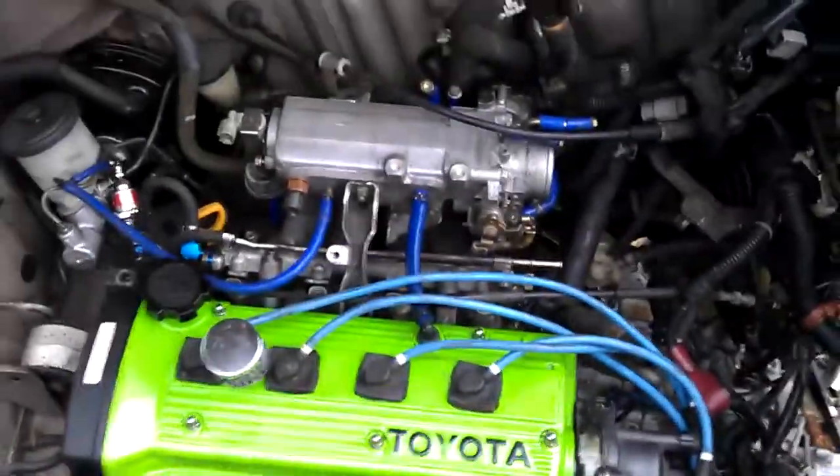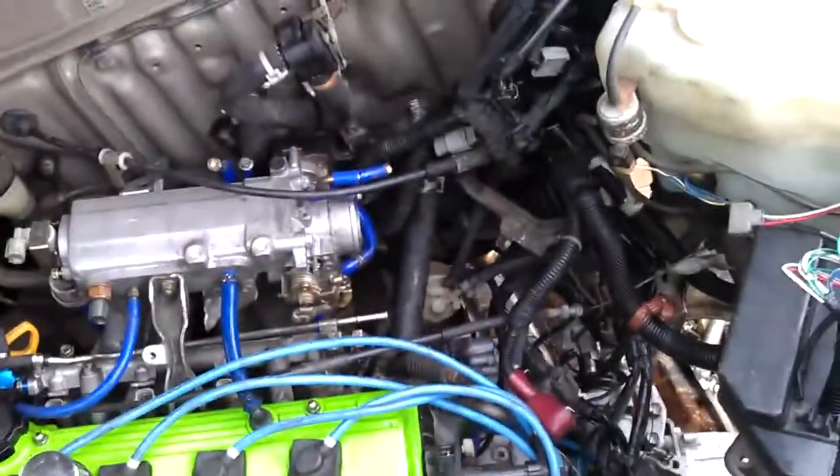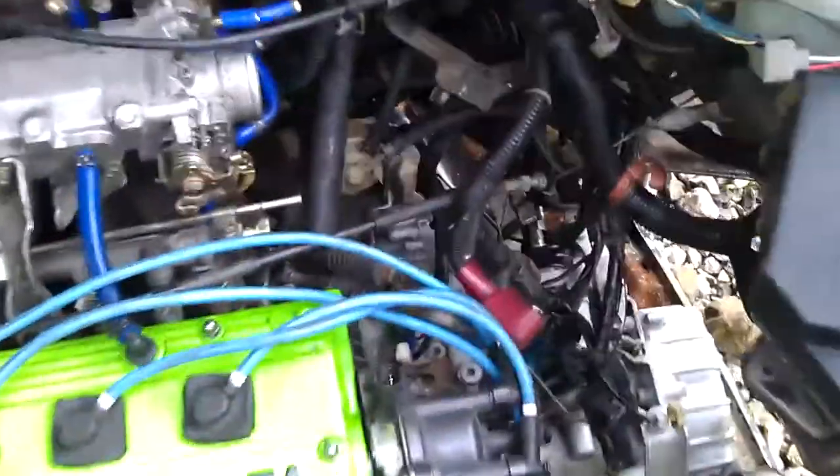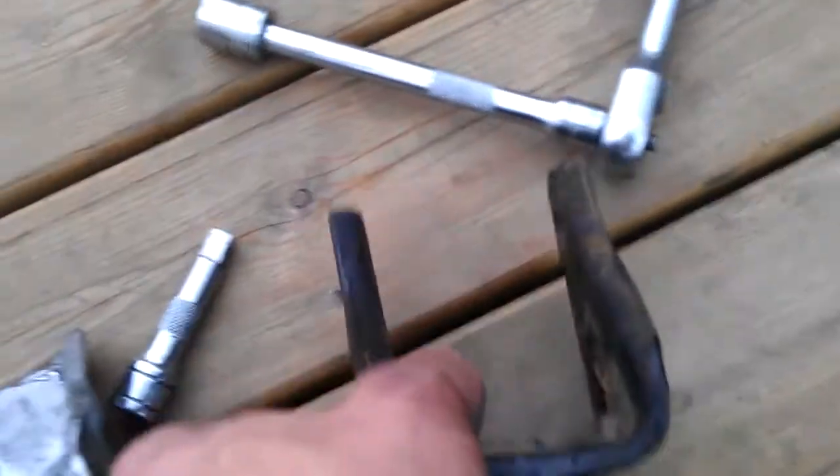Trying to get the engine in today. I knew the mounts weren't right somewhere but I didn't know which one. Now it's obvious that the rear engine mount — the one that goes onto the gearbox — I've just taken off the joining bits of the chassis, and it's actually at a different angle. I wish I'd taken it off before I fitted the engine, but there we go.